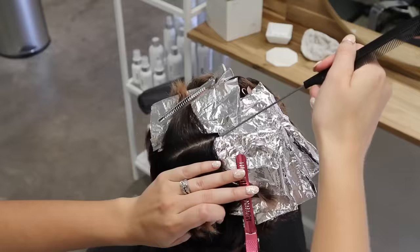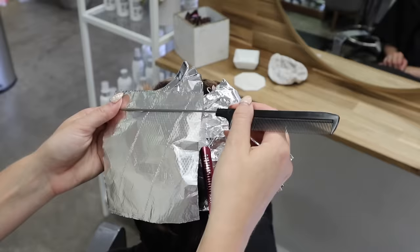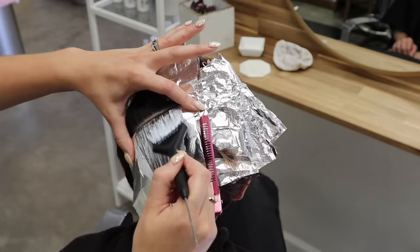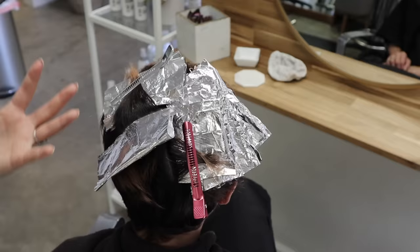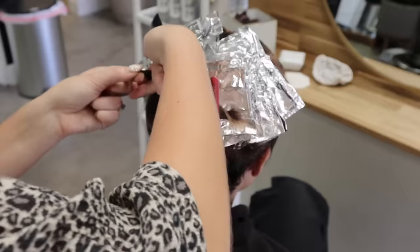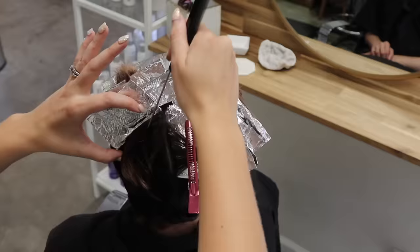One thing I will say when foiling short hair, especially around cowlicks where the hair isn't cooperating: sometimes your foils will look a little messy, and that's okay. My foils aren't as clean as they normally are, but I'm still getting the job done and being precise and clean with my sectioning. Even though from the outside they may look a little crinkly, inside they're very clean. We're working on the round of the head with these short hairs. If that happens to you and you start to stress — that's totally normal, and you're probably doing it really right.